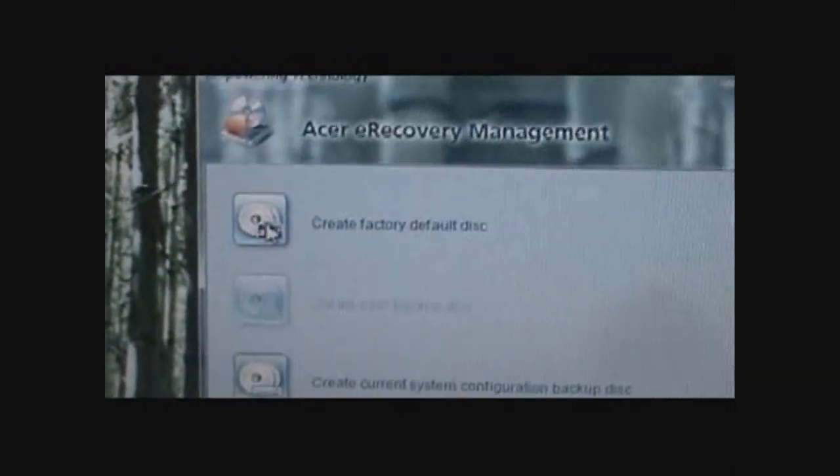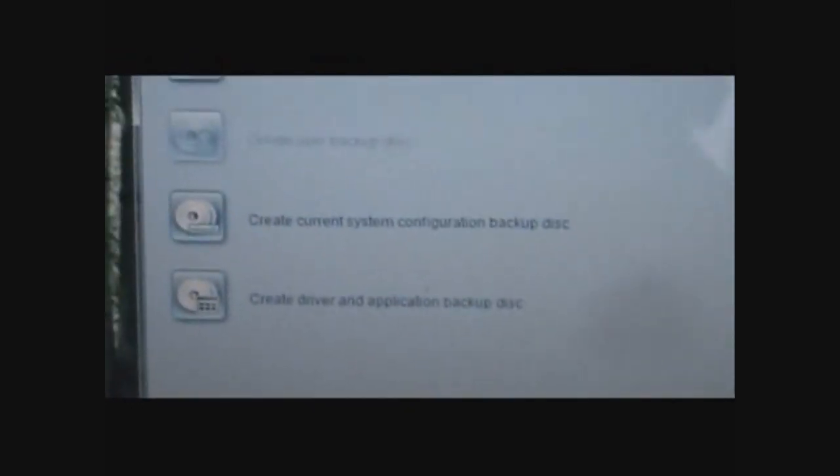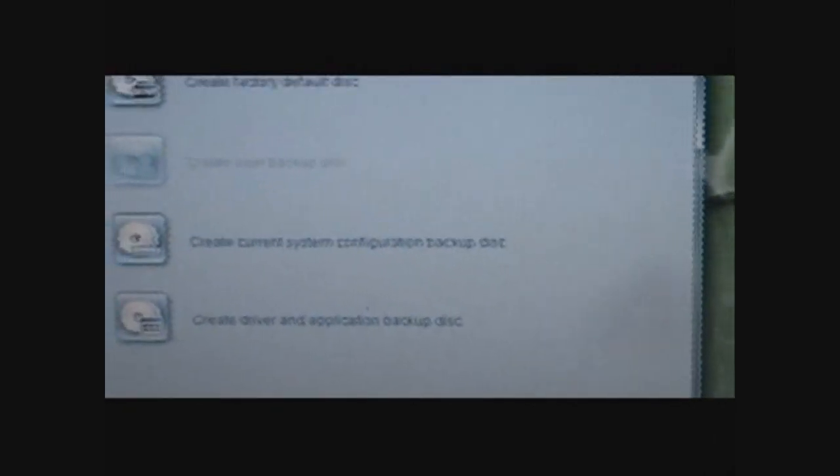Just another note: as with the Dell, the recovery is on the hidden partition on the C drive, your local disk. What you'll want to do when you first buy your Acer is, when you start Empowering Technology and get into eRecovery Management, go to the tab that says Burn Disk and click Create Factory Default Disk. Then you'll have backup options in case your computer gets entirely destroyed, and you can boot off of it and reinstall. Of course, it'll require about three to four DVDs to do.